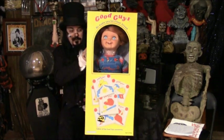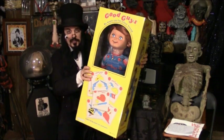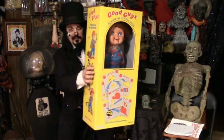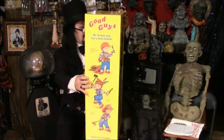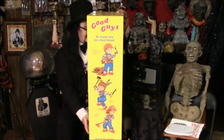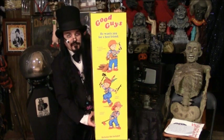As you can see, he comes in a box — the original box, exactly like that in the film. If you can go all the way around, you can see all the extras that you have for the Good Guy. He wants to be your friend.